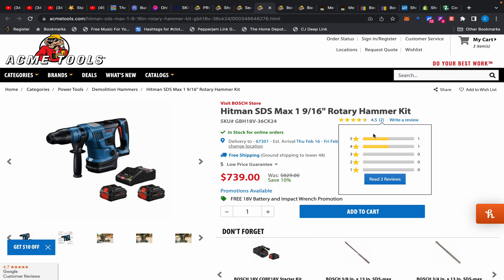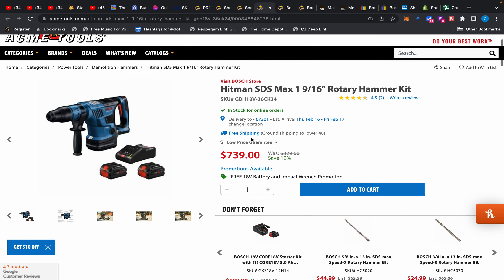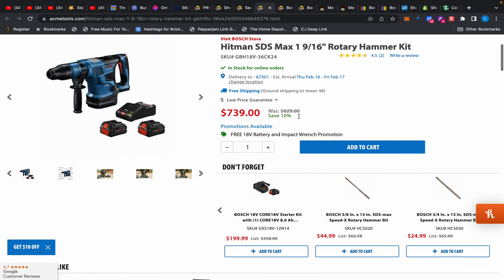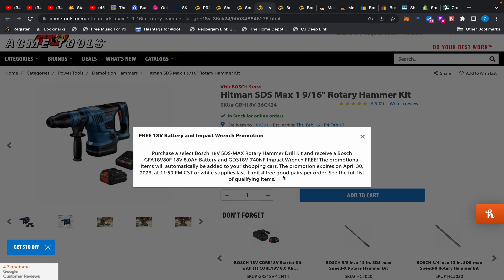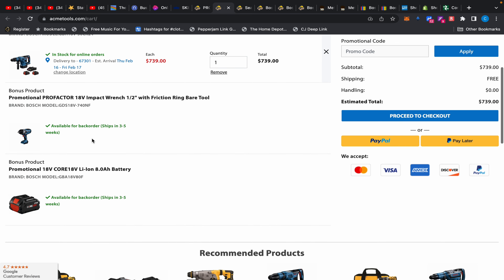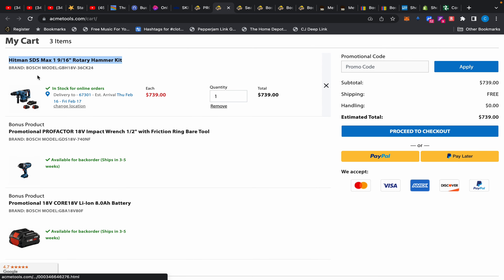Now here's the best of the best. This rotary hammer kit comes with two 8 amp-hour batteries and a fast rapid charger. It's a 1-and-9/16 inch rotary hammer drill, and we've seen this at Lowe's right now for around $419 to $439 on a buy-more-save-more deal. But check this out — it also comes with a free 8 amp-hour battery, so you get three 8 amp-hour batteries, plus the big Bosch high-torque impact wrench.